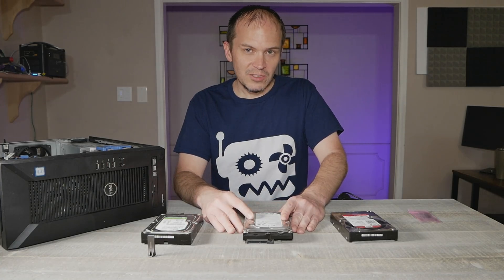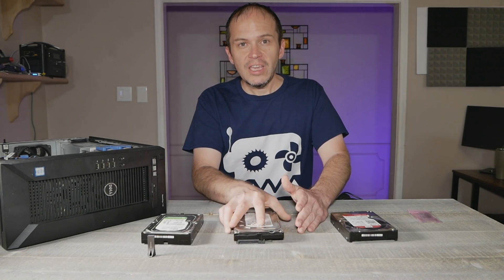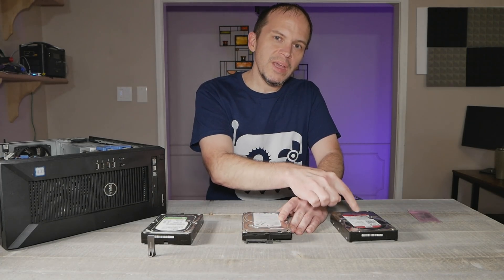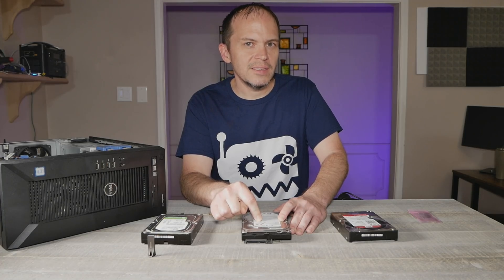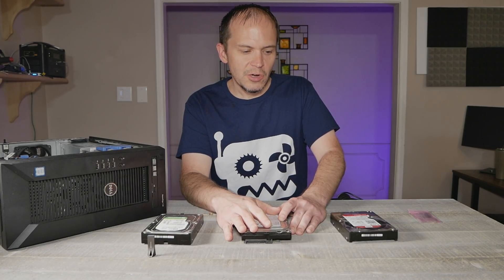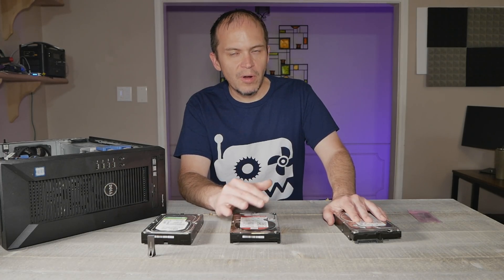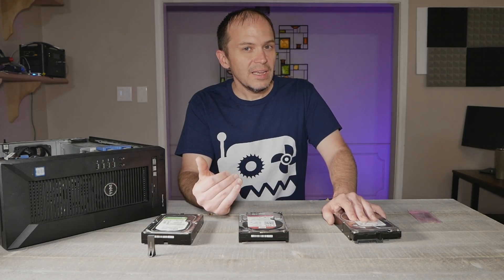If you need more space — say you want to upgrade a two terabyte to a four terabyte — you pull the drive out, pop in the four terabyte, tell it to rebuild, and you've just upgraded the array. If you go bigger than your parity, you'll need to make the larger drive your new parity first, then cycle in the old parity as a data drive. Your parity drive always has to be the same size or bigger. You can mix and match brands and sizes.